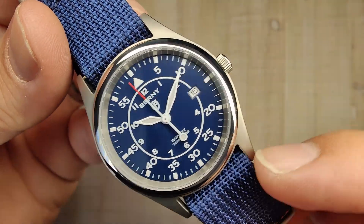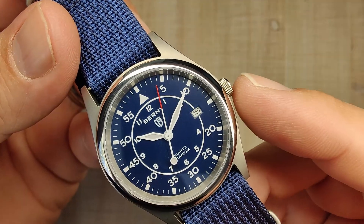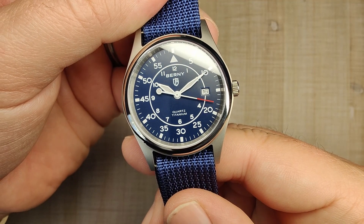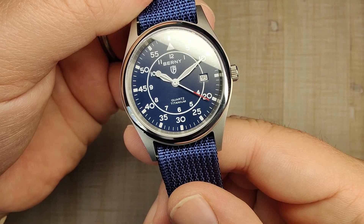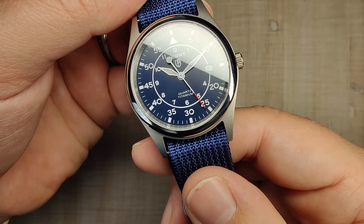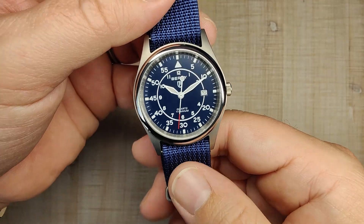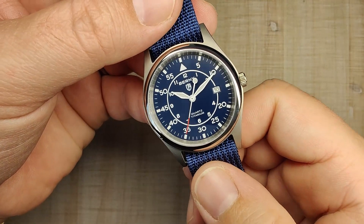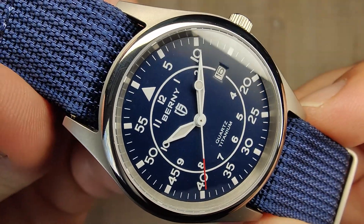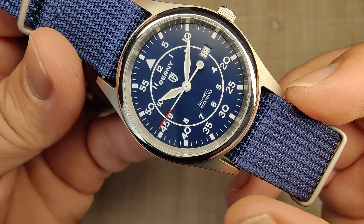The handset is perfectly sized — the hour hand reaches right out to the hour ring, the minute hand reaches right out as well. The second hand stops a little bit short of the minute track, but as we watch it tick around the dial it's pretty close to hitting all the markers — just a little bit off, but pretty consistent all the way through, which suggests a solid movement. Nice white hands, and a red tip to the second hand — it looks really cool.